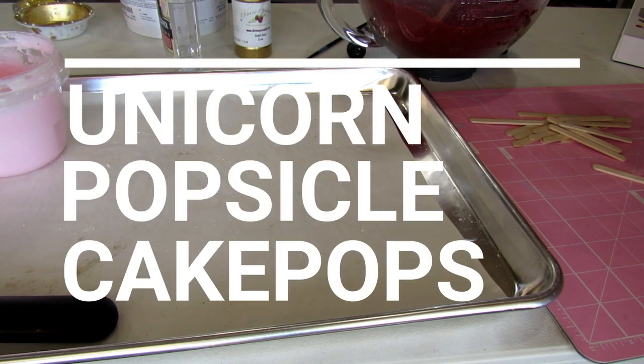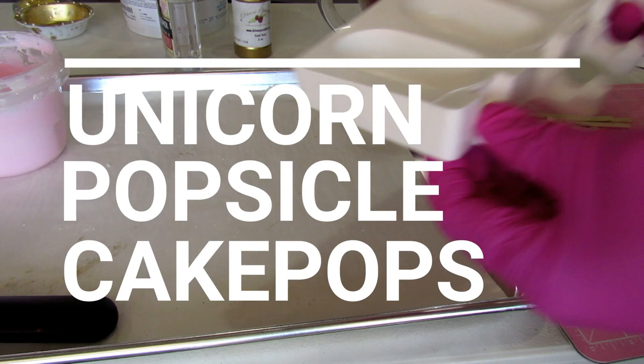Hello everyone and welcome back to my channel. Today we are making unicorn popsicle cake pops.